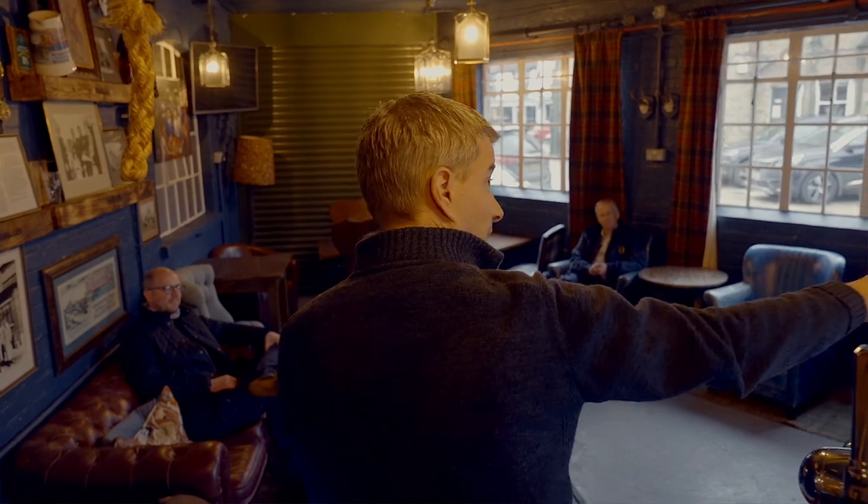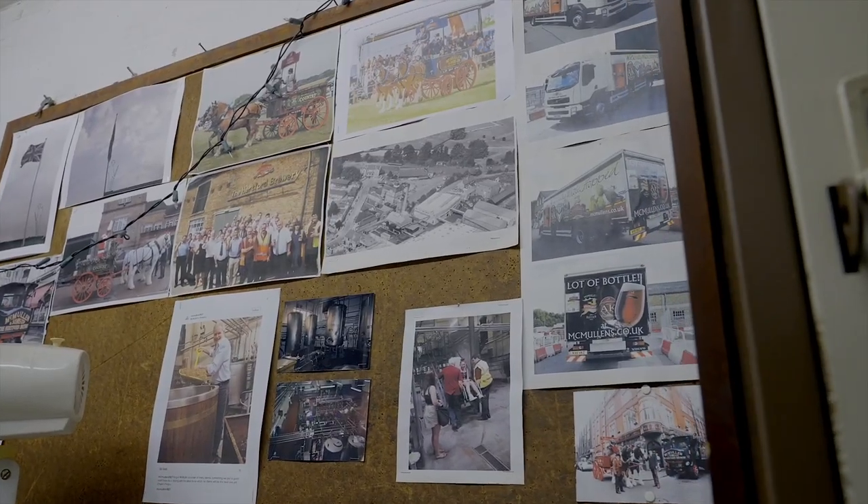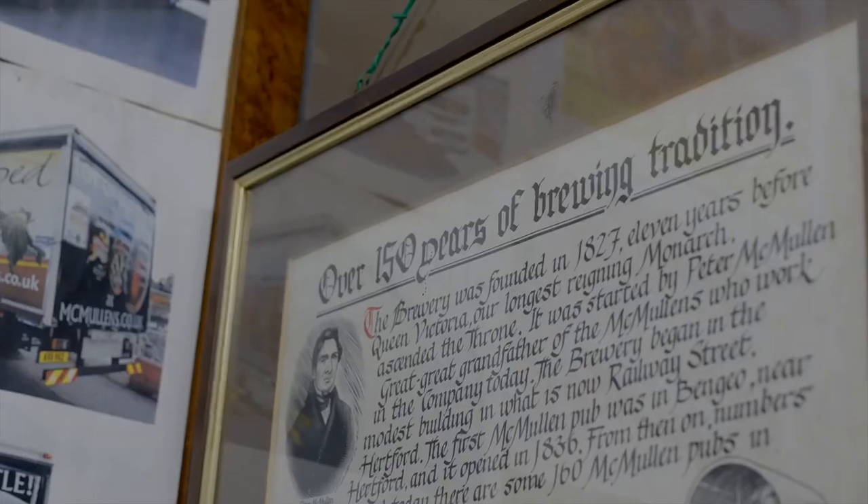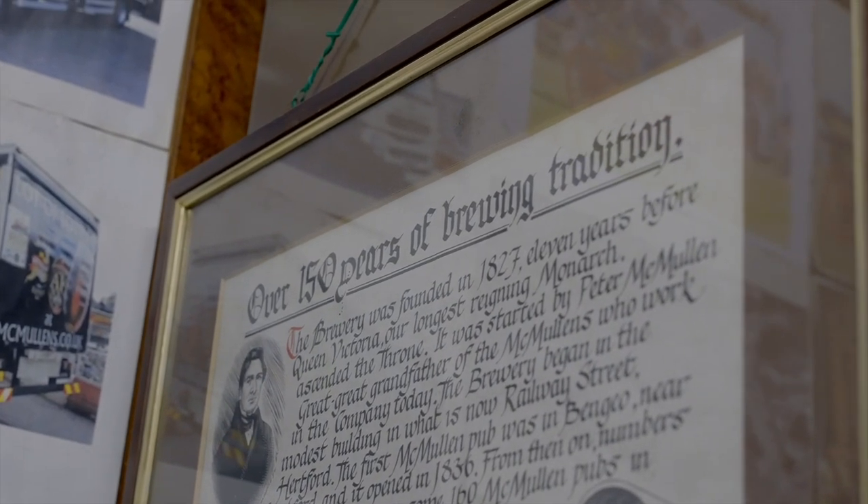Our number-one beer in bottles used to be called Farmer's Ale, which goes back a long time. When we were founded here, there were 12 other breweries — Hartford was a great centre of both malting and brewing because of the four rivers that come into town and the canal system connecting to the biggest market in the country, i.e. London.